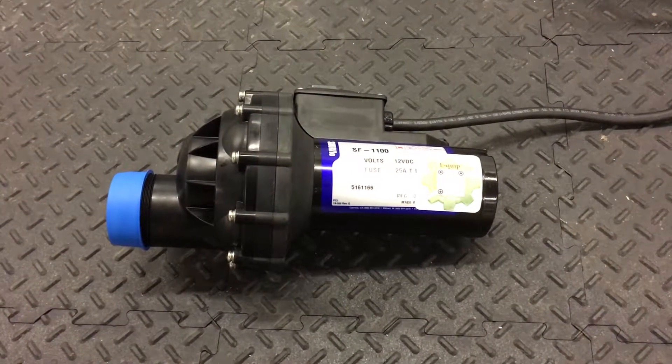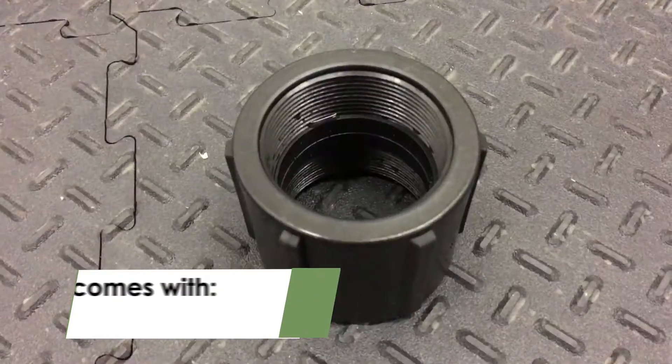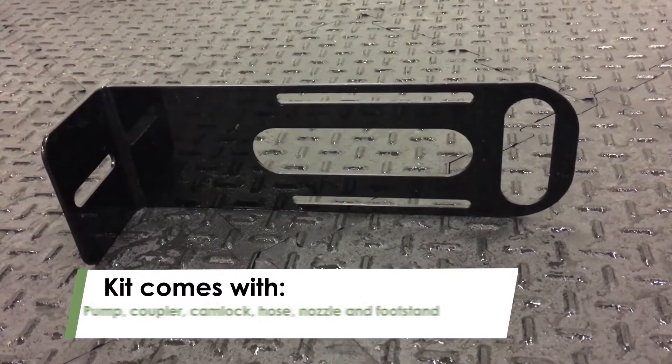FarmChem offers SureFlow bottom mount pumps that you can assemble in just a few easy steps. The pump kit comes with a coupler, a cam lock, a hose, a nozzle, and a footstand to mount the pump on.